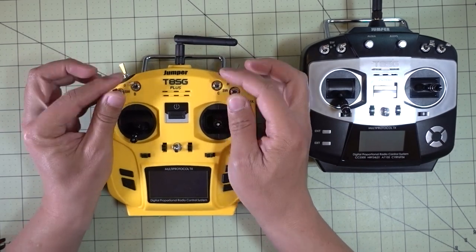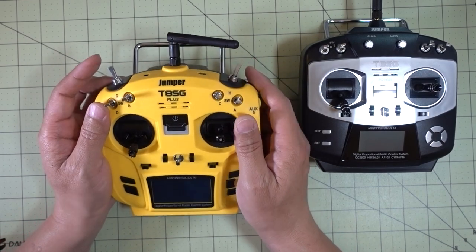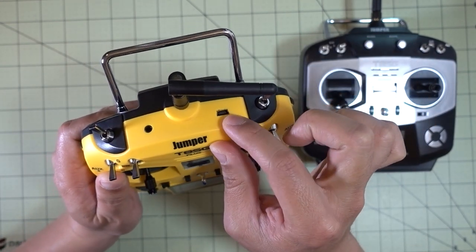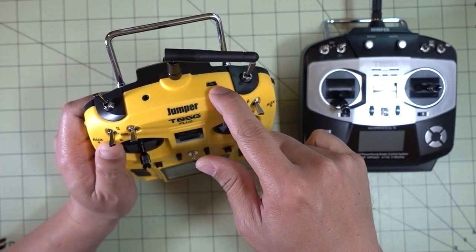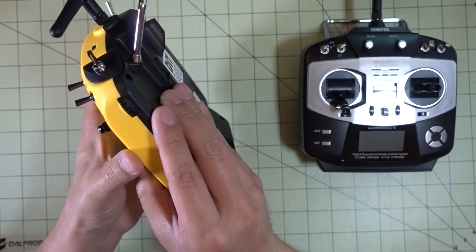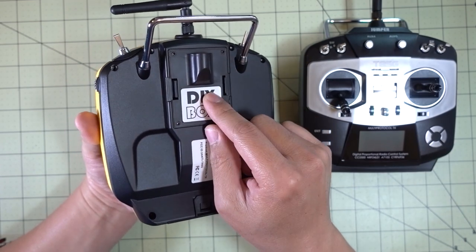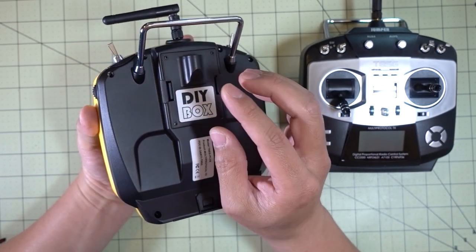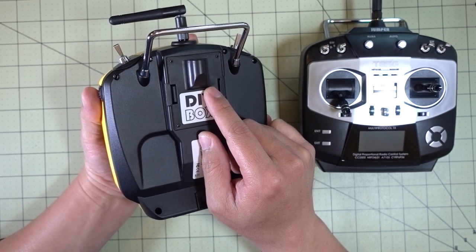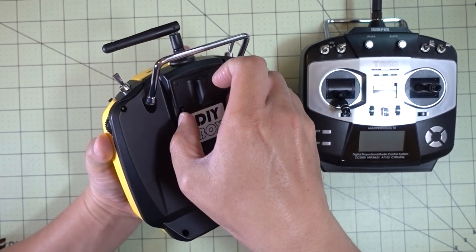Up top we've got three-position switches, and then there are two two-position switches. You got your same detachable antenna, a headphone jack, and a USB port probably for firmware updates. You can also transfer models back and forth by turning on the USB drive feature — I plan on doing that to move my models over from the old radio to the new one. On the back is another good feature: you have a JR module bay. You can put in JR modules for other protocols that might come out in the future for expansion, which is really nice. I have a Crossfire transmitter module and I'm going to give it a try to see if I can get that to work.